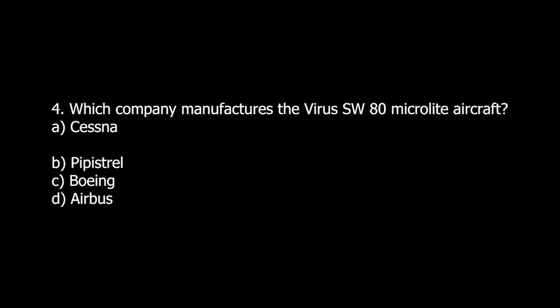Q4. Which company manufactures the Virus SW-80 MicroLite aircraft? A. Cessna. B. Papistrel. C. Boeing. D. Airbus.